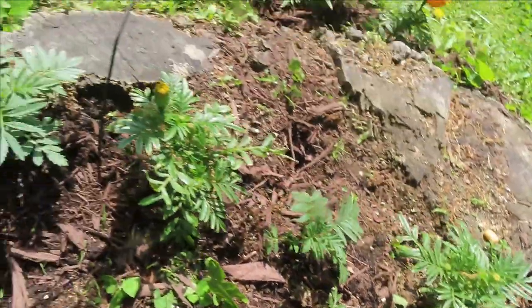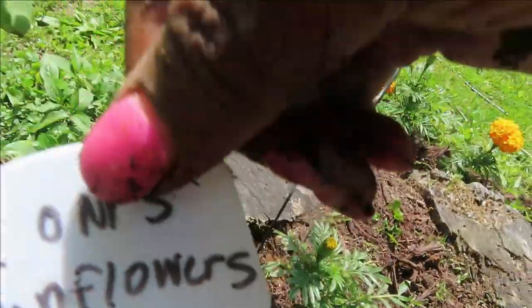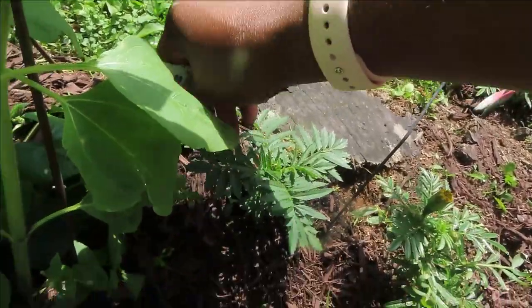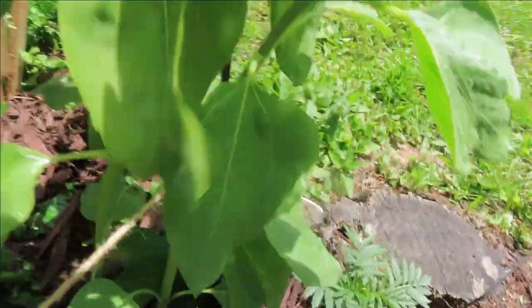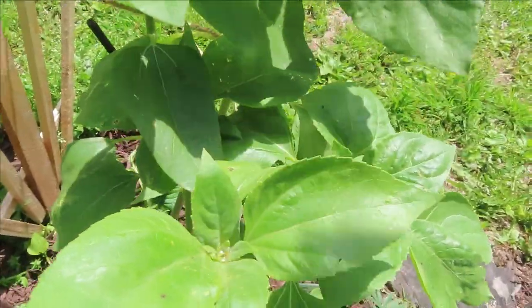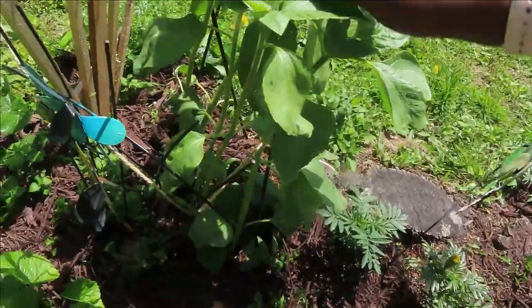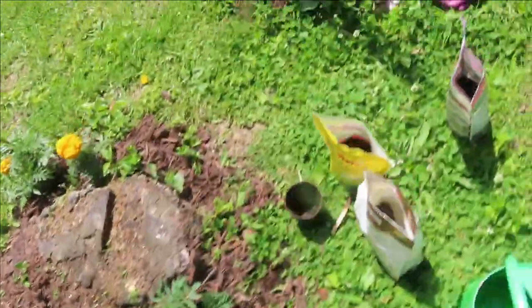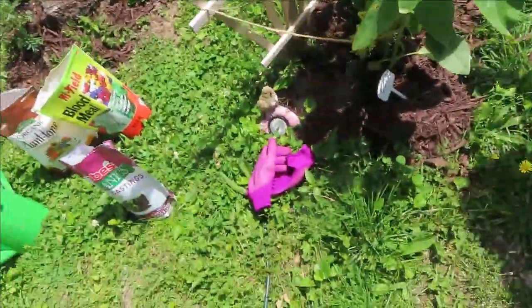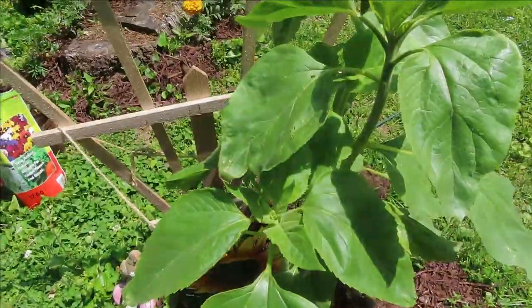Come right here — you guys remember this is mom's sunflower, remember when me and Spencer had that contest? As you can see, our sunflowers have gotten really tall. These are mine — come over here, let's see Spencer's. Okay, these sunflowers are very tall — remember Spencer's?